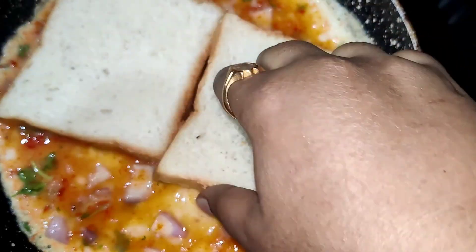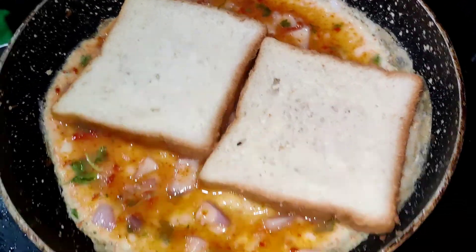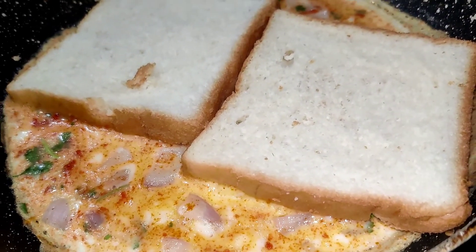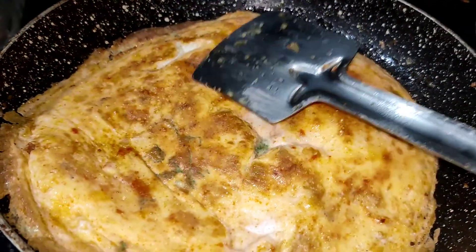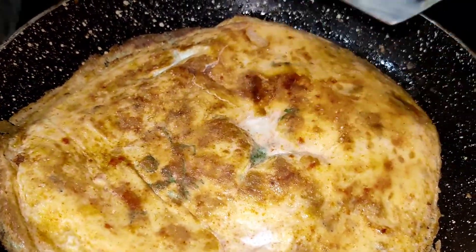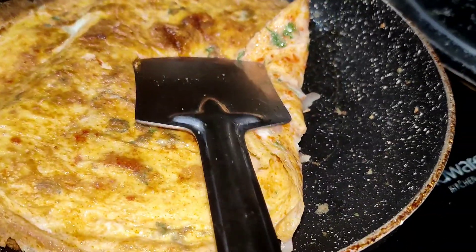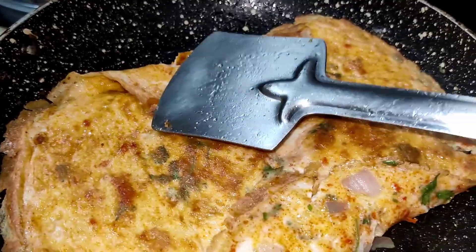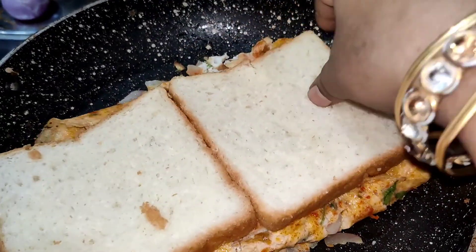I am going to use 2 eggs and 2-3 slices of bread. Place the bread slices and fold them in the bowl. Pour 2 slices of bread in the bowl.